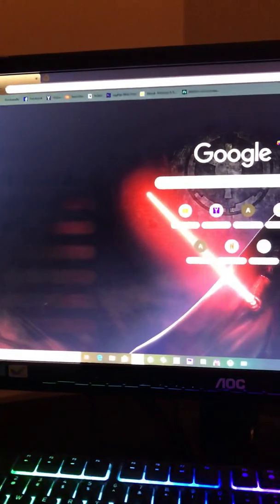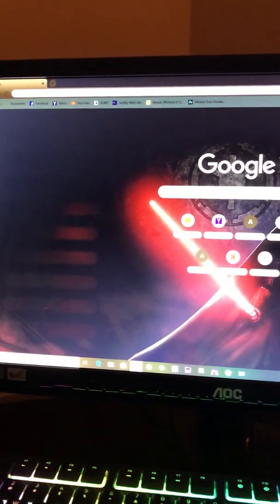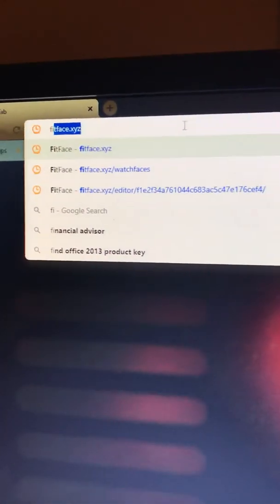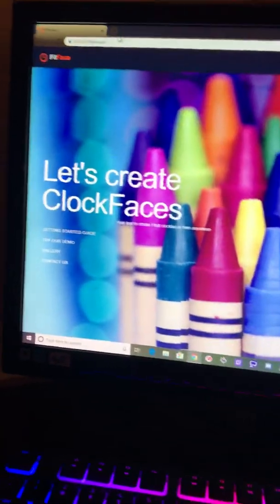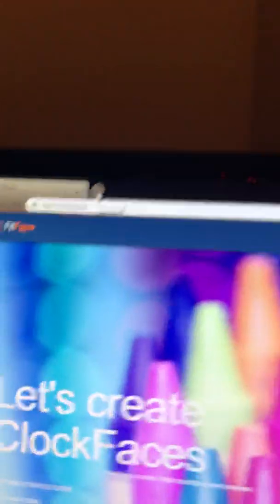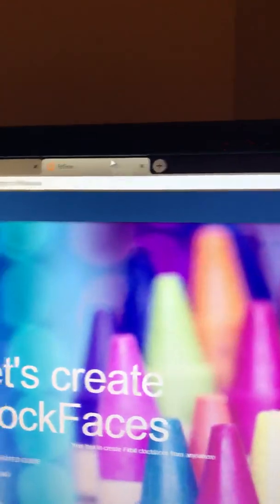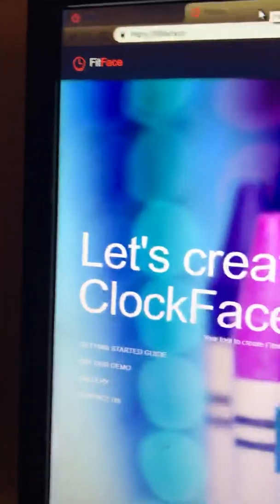You have to load each watch face onto your phone for it to transfer to your Fitbit. It told me to go to fitface.xyz. After you create an account it's absolutely free. This is kind of what the page looks like. I like to have a second tab open with the same site — fitface.xyz.